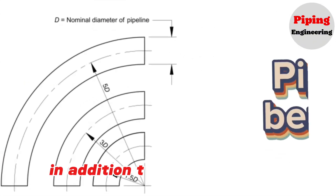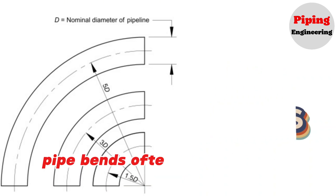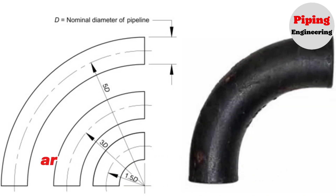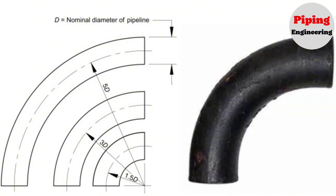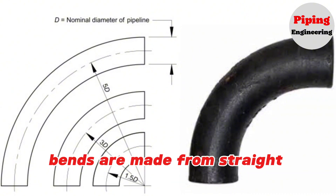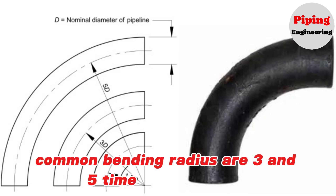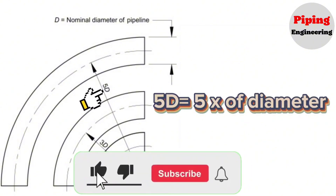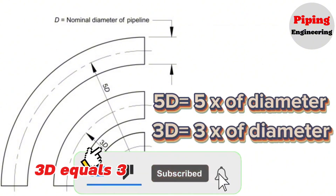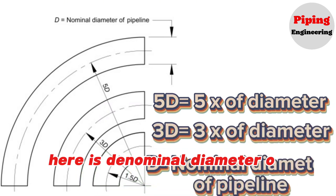In addition to standard elbows, pipe bends are also used in pipe fabrication. Pipe bends, often referred to as elbows, are special pipeline components widely used in pipelines. Bends are made from straight pipe. Common bending radii are 3 and 5 times the pipe size: 5D equals 5 times the diameter, and 3D equals 3 times the diameter, where D is the nominal diameter of the pipeline.